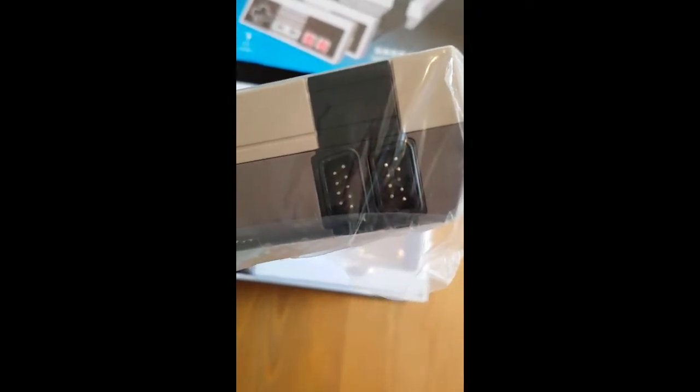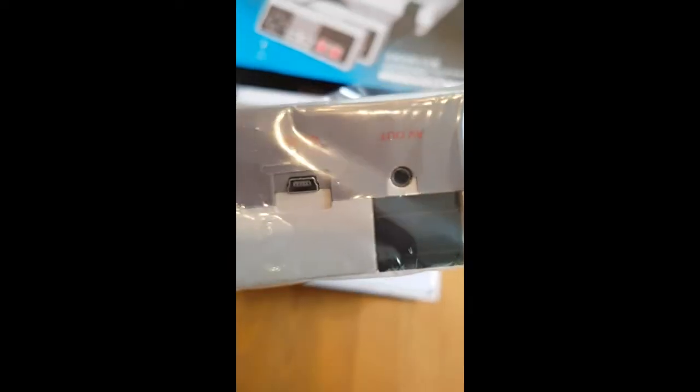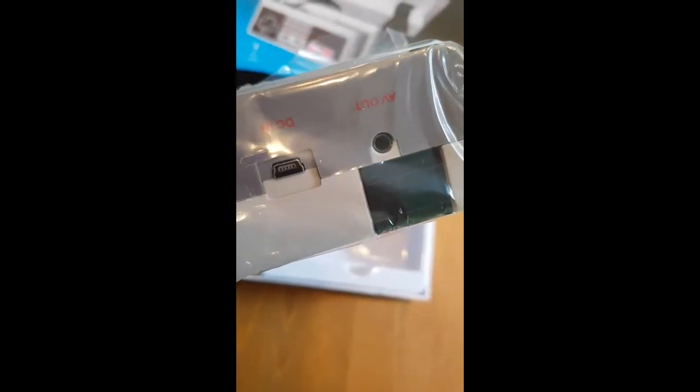And what look to be Atari 2600 connections, so that's pretty awesome. Mini USB for power, AV out.